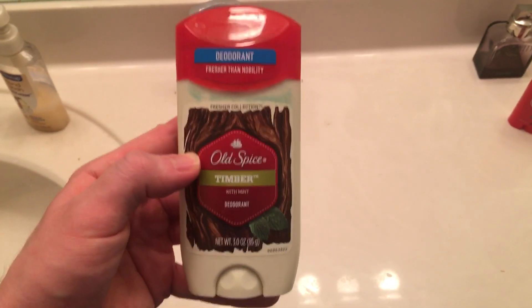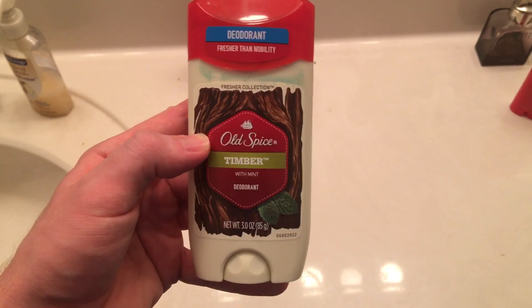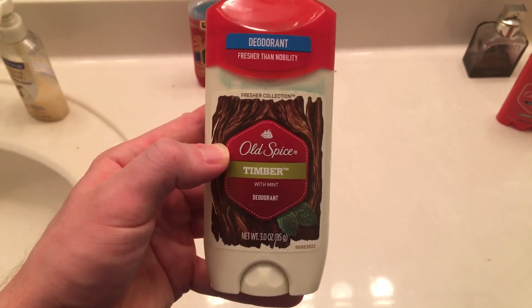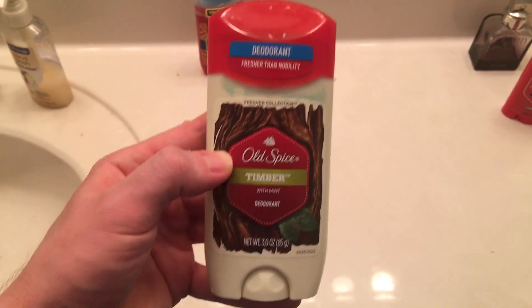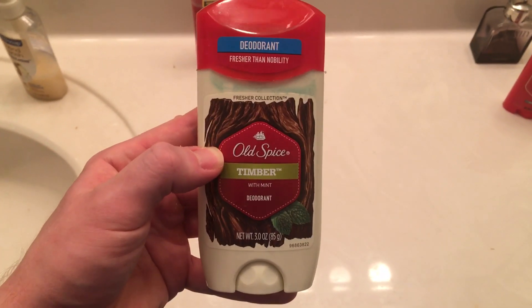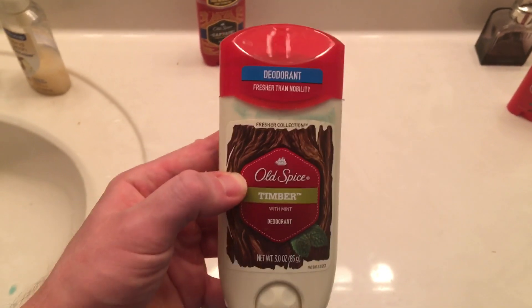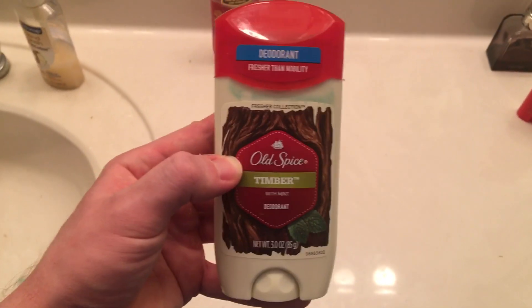Old Spice Timber with Mint review. Yes, this time we have Old Spice Timber with Mint. This is a very good deodorant — it smells very nice. I review a lot of deodorants and I'm getting more into reviewing them, letting you guys know which ones are the best.